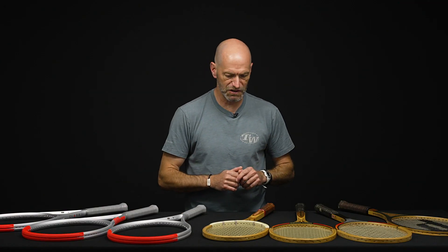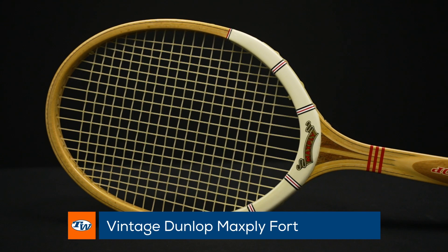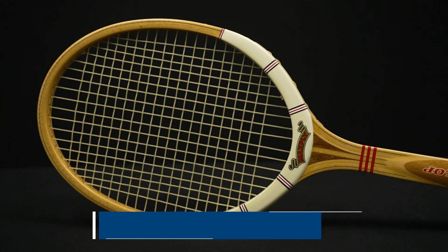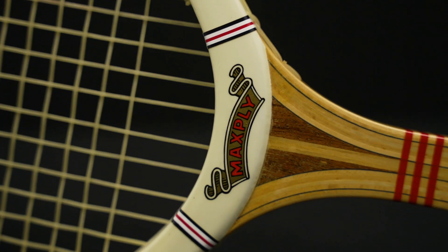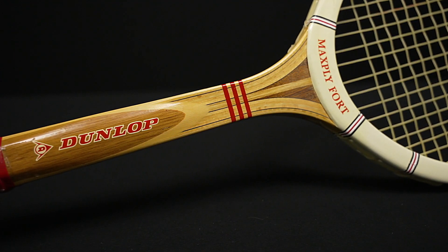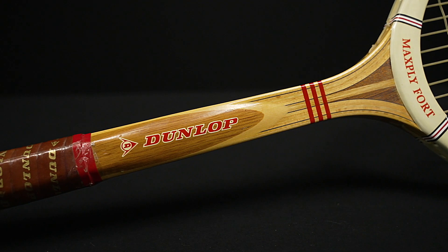Let's jump into some vintage rackets. First up, one of my favorites — this Dunlop Max Ply 4. This was Rod Laver's racket of choice back in the day. Beautiful racket to put on your wall or in your collection, and also a dynamite one to get out and hit with — these ones play really, really well. We've got one of those coming in strong.